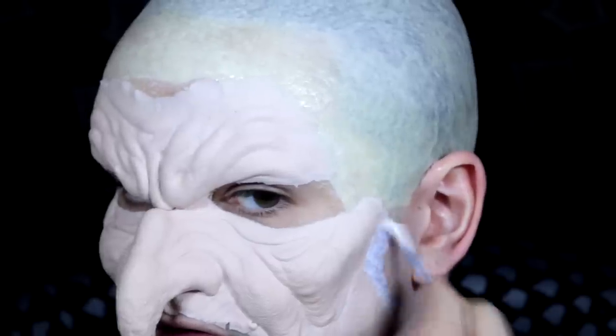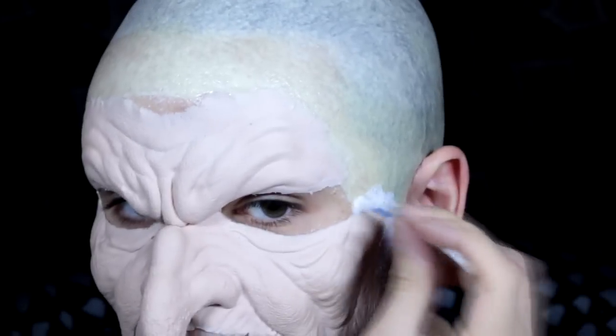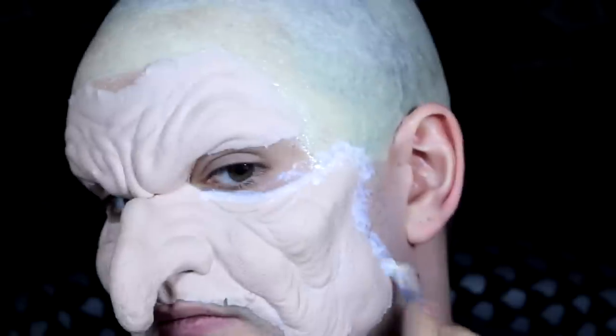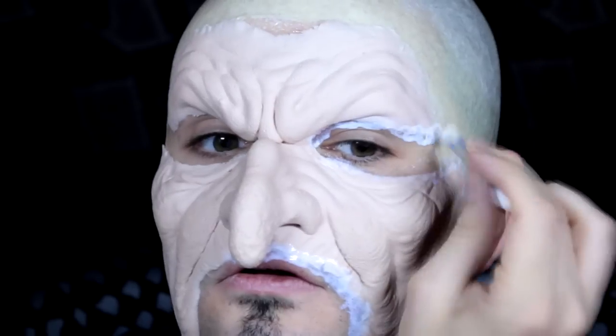After that, I need to leave it about five minutes just to dry so it's completely set. Then I can do the same for the chin — just apply it where the piece is going to fit. When that's all dry, I'm going to take some Grimish Translucent Powder and very lightly dust that over the edges just to get rid of the stickiness.